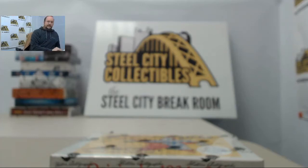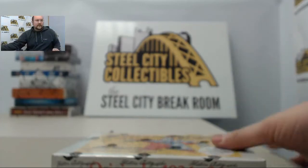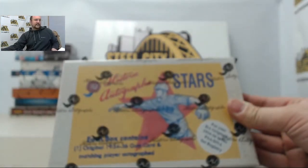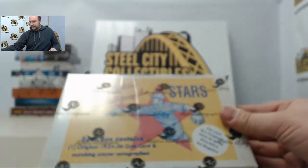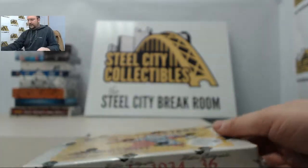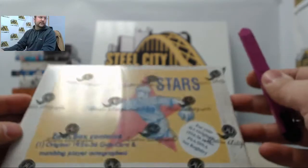Next up in the Steel City break room, we have a box for Brad of Stork Autographs 1934-36 Original Stars. Should have a slab card from the Original Series.